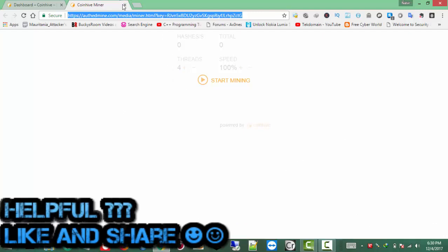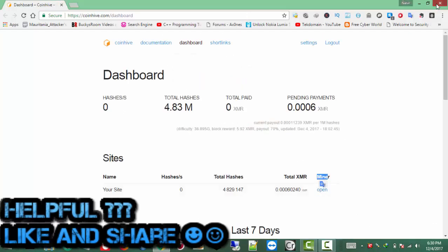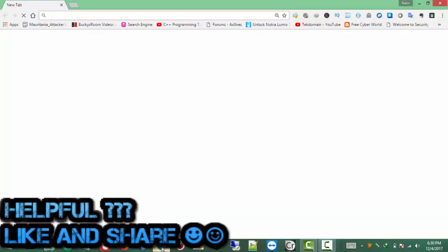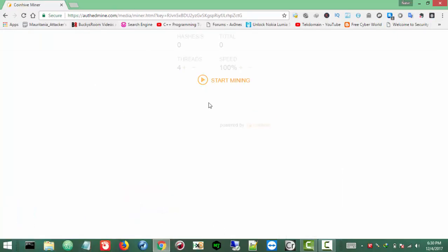Let me show you — like I mentioned at the start of the video, whenever I have my link — it's actually the miner link — whenever I want to mine I just visit that link and I get this miner page. Then just click Start Mining and it will start mining for you.